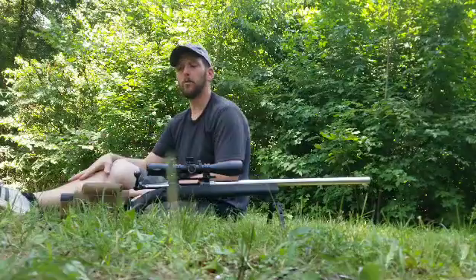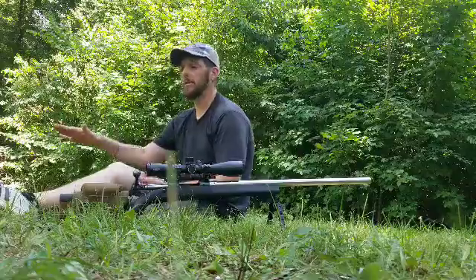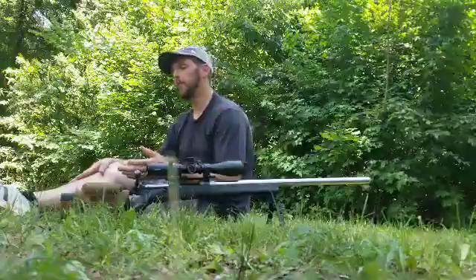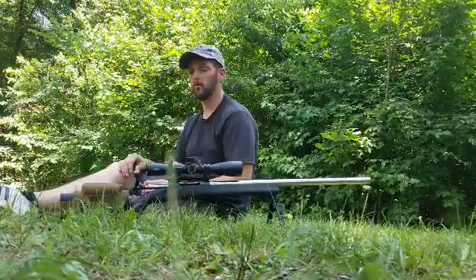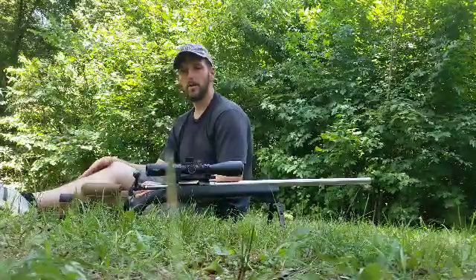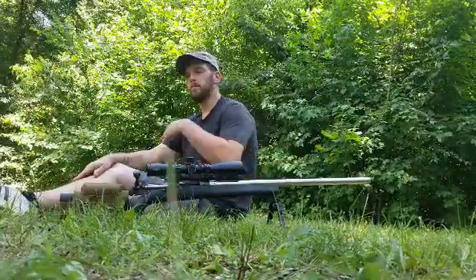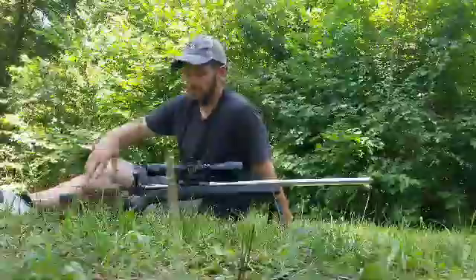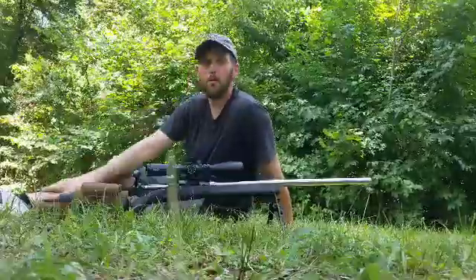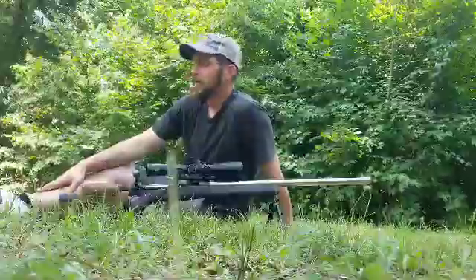I also notice that after 20 rounds I really start to get accuracy back, especially in this rifle, and then after about 50 to 70 rounds it really tightens up. From 70 to about 120 rounds are the most accurate shots this thing will shoot between cleanings. Especially if you're shooting competition, you kind of keep track of those things so you know where to have your rifle in the cleaning cycle before you take it to a competition.